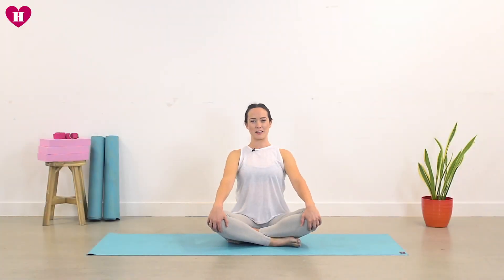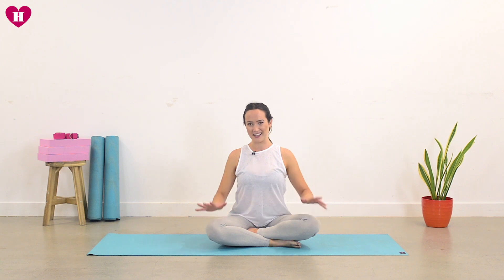Hello and welcome back to your 30 days of yoga. Today we're going to go over a pose called wild thing, which is a lovely heart opener, slight back bend, and sort of a prep for full wheel pose, which we'll come to a little later in the 30 days.